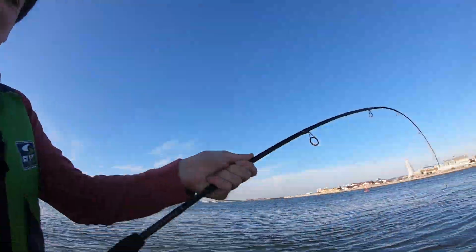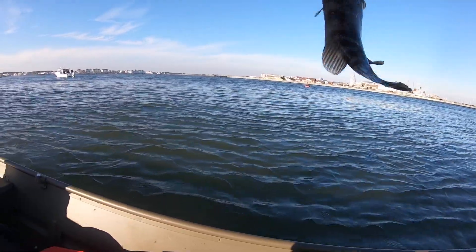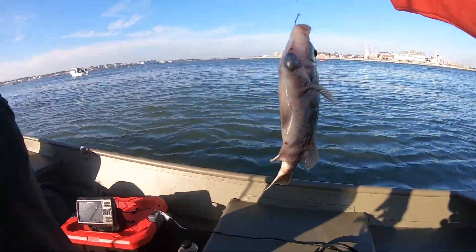Here is a clip of my son Jackson and his very first tautog. Dude, Jackson, you're a beast. Oh my god — your first tog!